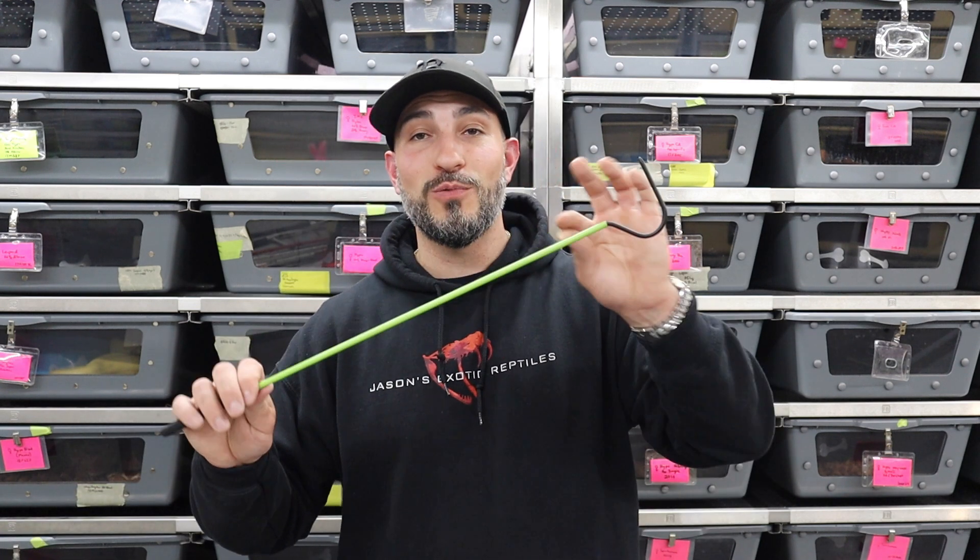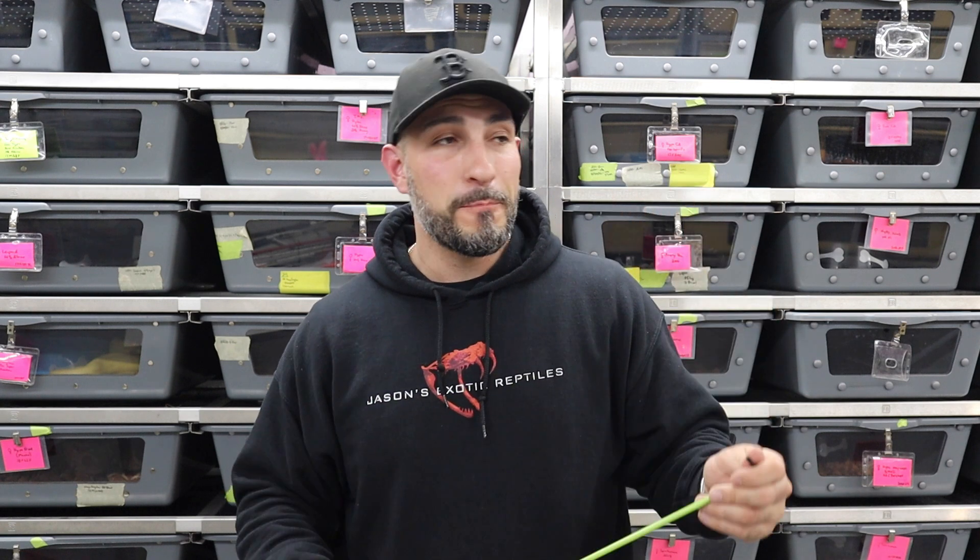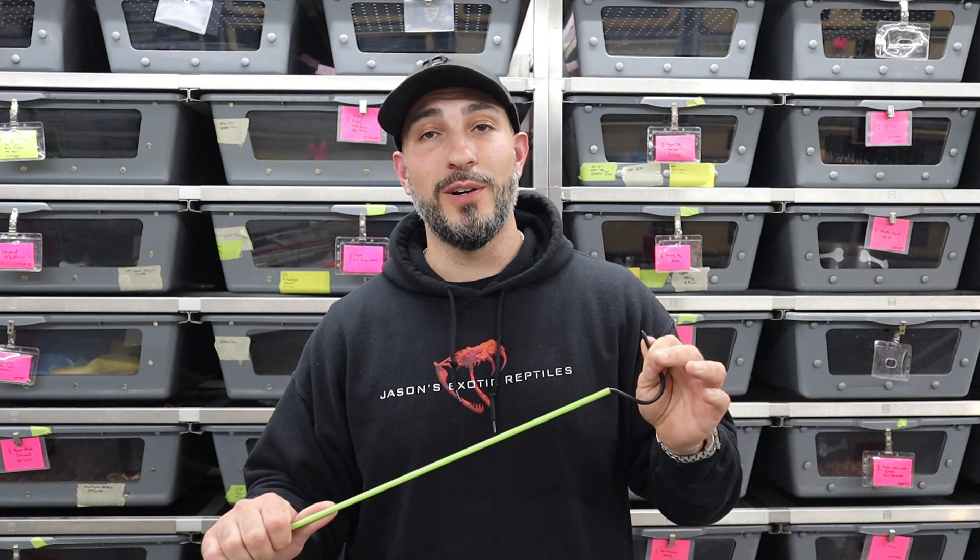This video is not going to talk about how to use the hooks — I want to be clear about that. I've tried to make a how-to-use-a-snake-hook video so many times by myself, and I just cannot do it. The angle is always wrong, the snake's moving, and it just becomes a waste of time. I promise I will make that video, but I'll need somebody else filming me.